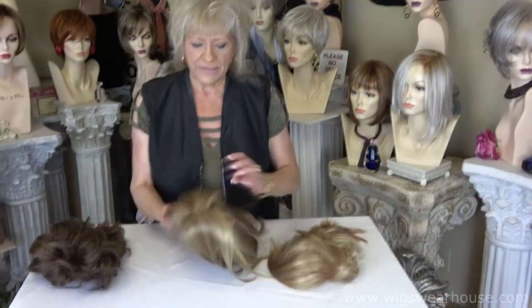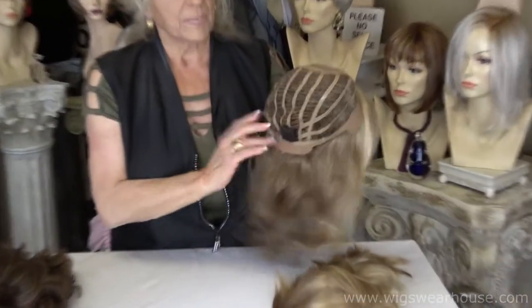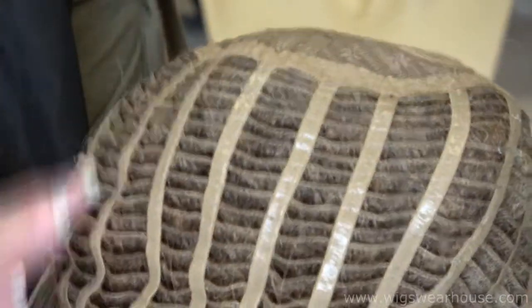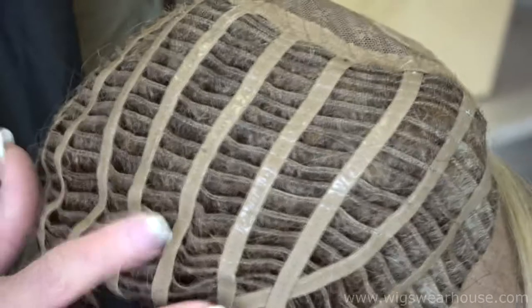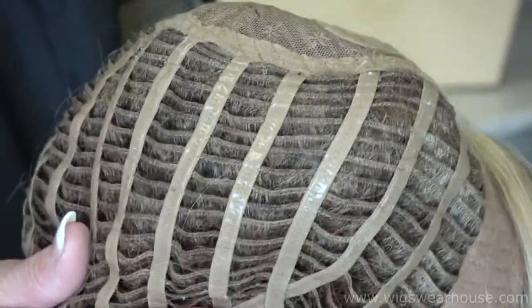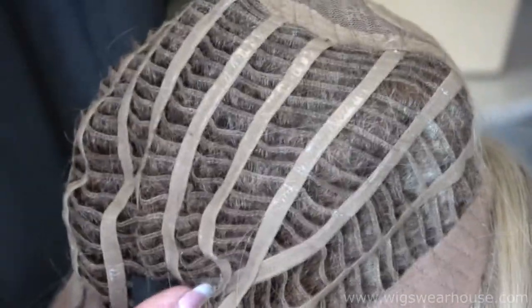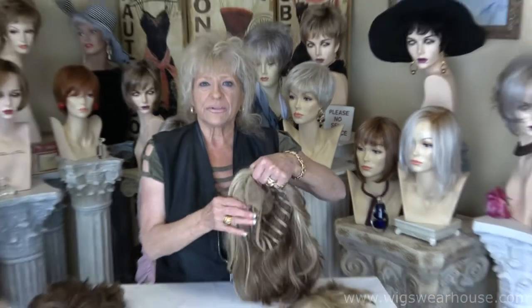Another way is the type that has silicone on the little bands of elastic. They're very fine and it goes the full length, and what it does is it allows that wig cap to really hang in there and on. Normally the people that enjoy it the most are the gals that don't have hair, but it actually works on gals that have some hair on their head too. So there is another way that they're doing the silicone.